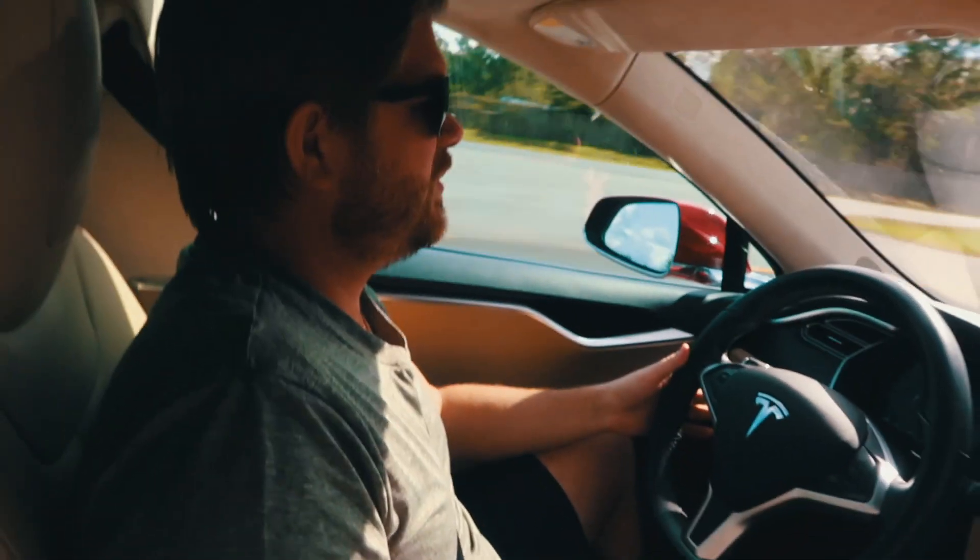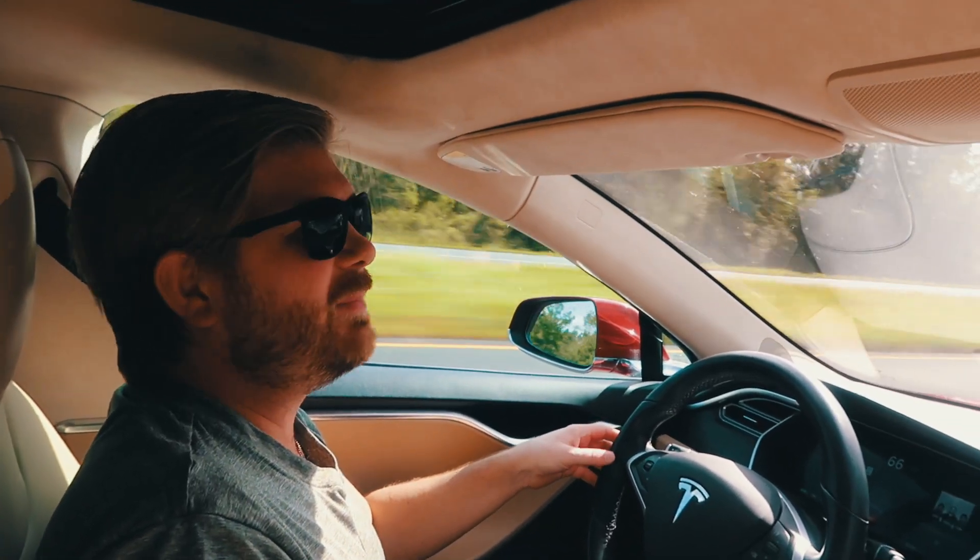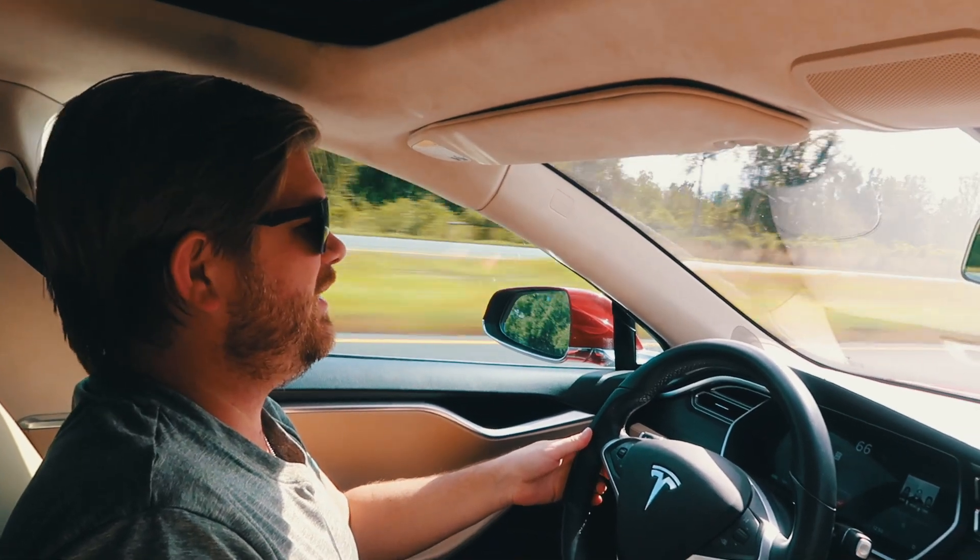I want to do a showcase of how the autopilot works in the Tesla Model S 2015, a 70D.